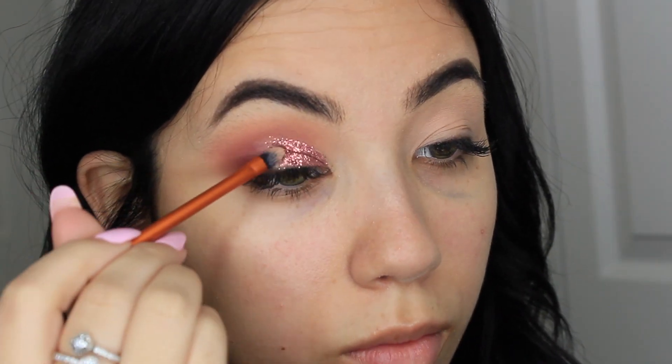Next I'm taking this rose gold glittery color called Infatuated and I'm putting it at the very beginning of my cut crease. And now I'm grabbing the color Excite, which is a little bit darker than Infatuated, and I'm putting it right behind it so that it can turn into sort of like an ombre effect.